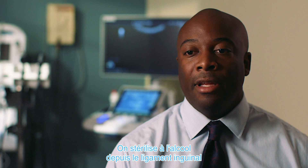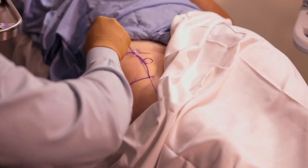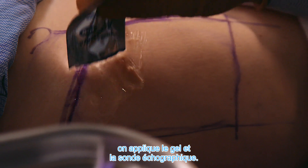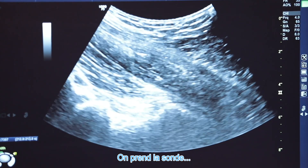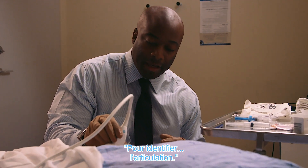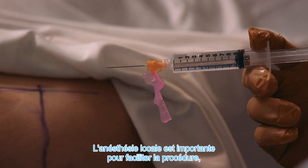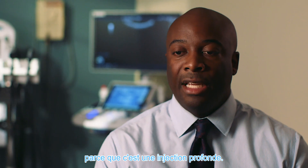We prep from the inguinal ligament using an alcohol swab to the mid-thigh, so that you have a sterile area for your injection. Then somewhere around the halfway point along the course of the inguinal ligament, you apply some gel and your ultrasound probe. We get the probe for the ultrasound and apply it onto the hip to identify the joint.